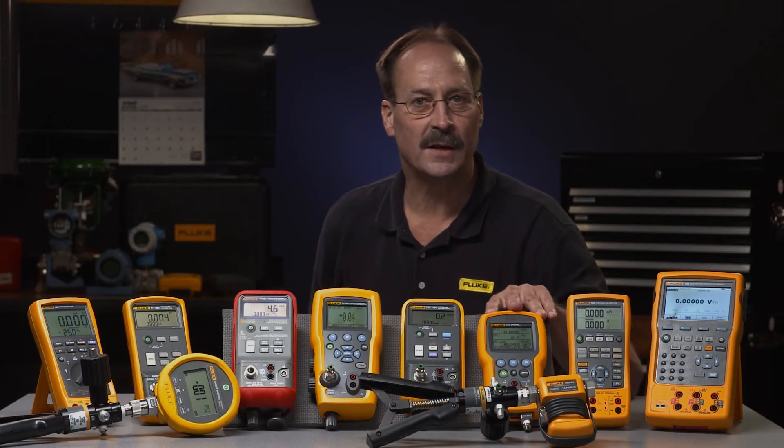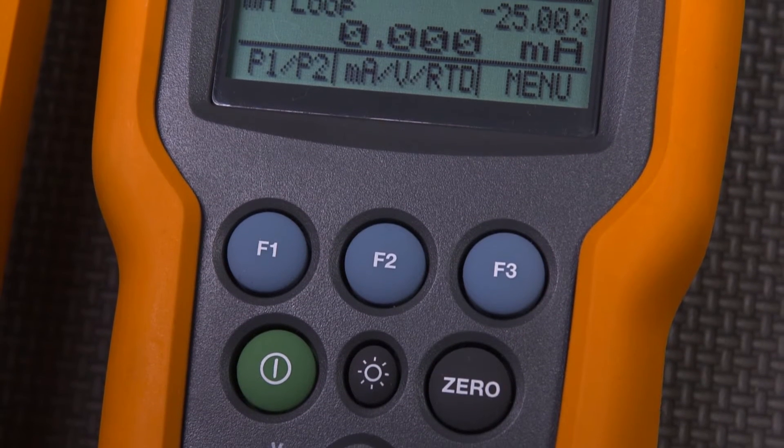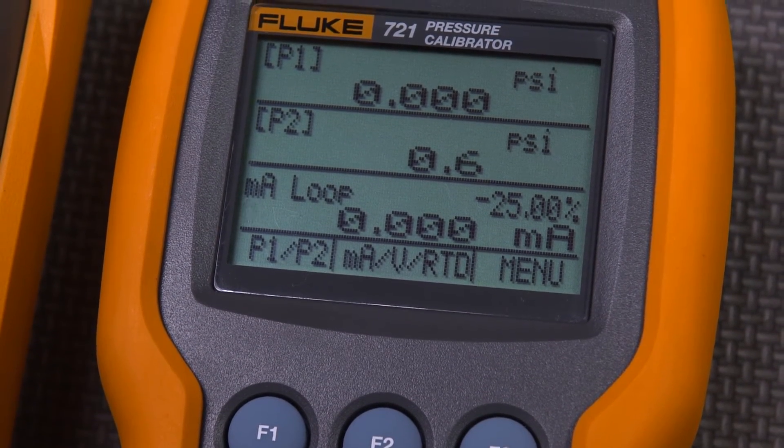If you are in the business of testing flow computers for gas pipelines, consider the Fluke 721 with two pressure ranges and temperature measurement in one compact tool — just what you need for flow computer calibration.